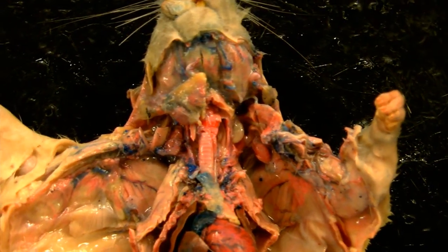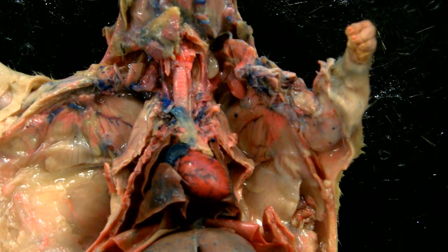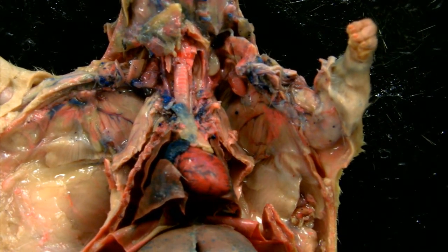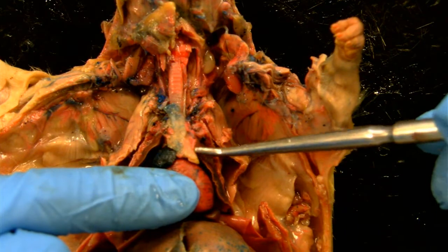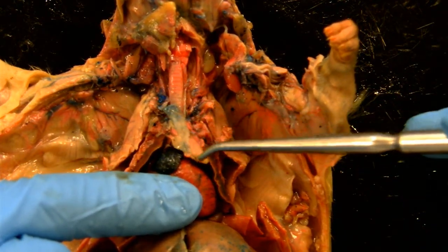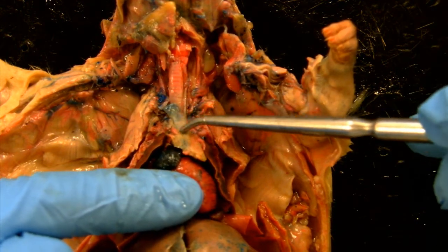Let's work our way down and we now have the heart in focus. There's a gland that is associated with the top of the heart — it's called the thymus. So this tissue here that's a slightly different color, beige-ish, is the thymus gland.